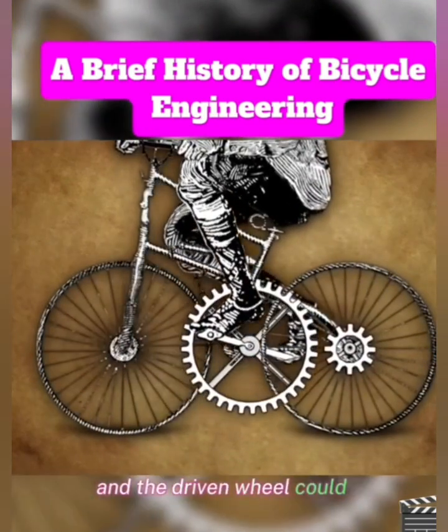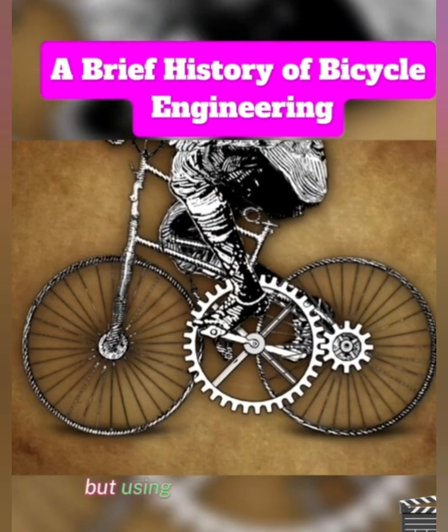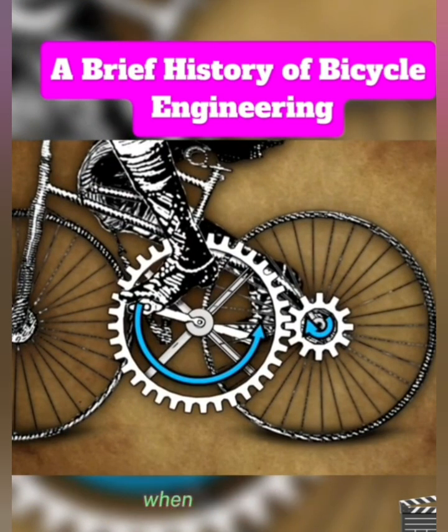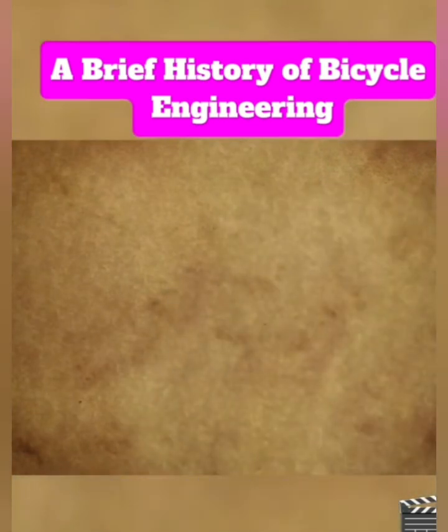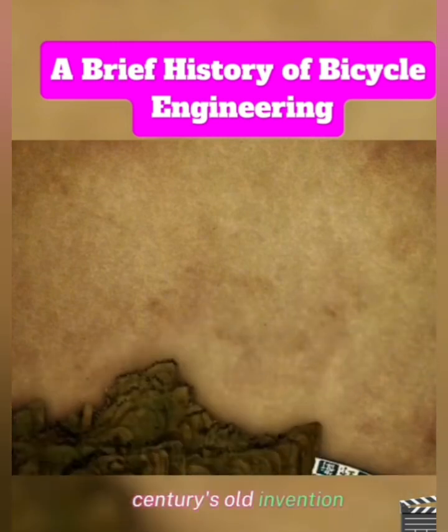The driven wheel could be the back wheel to help free up the front wheel for steering. But using two directly connected gears wouldn't exactly work — when one gear turns another, the rotation is reversed, so pedaling forwards would drive the bicycle backwards. The fix would have to come from another centuries-old invention: the chain drive.